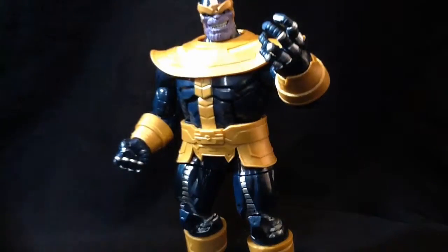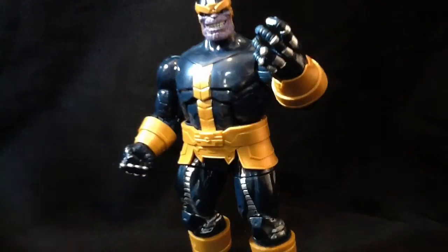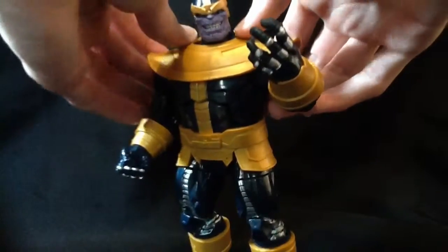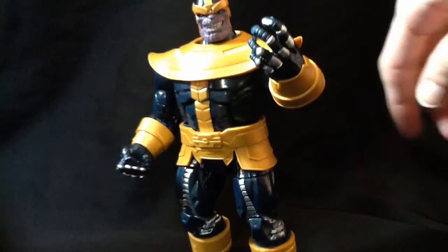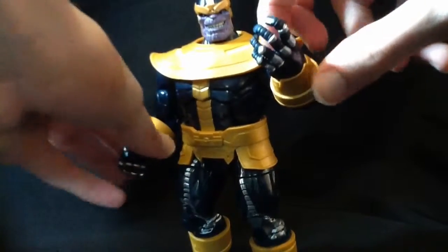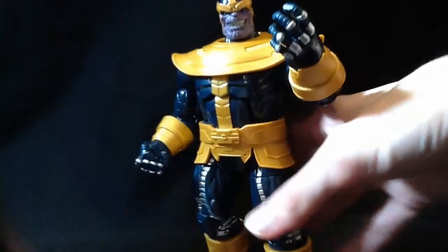We'll have a look at Thanos. First problem — that shoulder piece should not just come off like that. That's really the major grip I have. I like the fact that the little yellow things on his arms are free-roaming, as well as his belt. I don't like the fact his hips don't go out that much — that's kind of lame, but whatever.